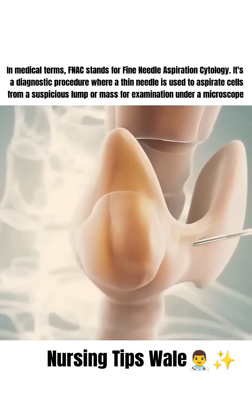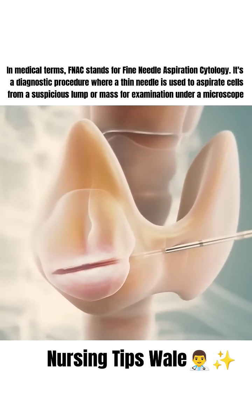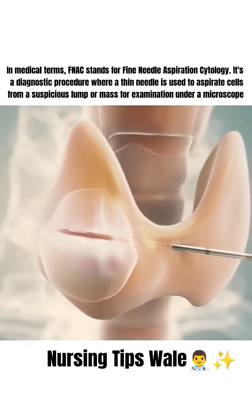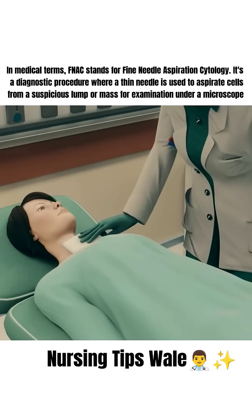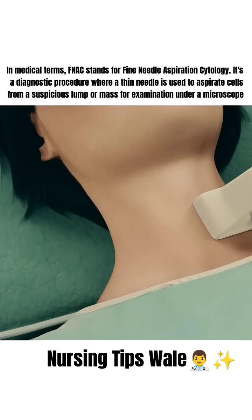Ever wondered how thyroid radiofrequency ablation, or RFA, is performed? Here's how it's done. First, you'll receive a local anesthetic to numb the area around your thyroid, which helps minimize discomfort during the procedure.